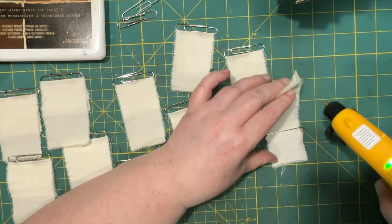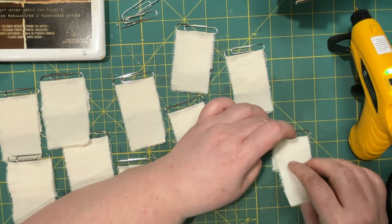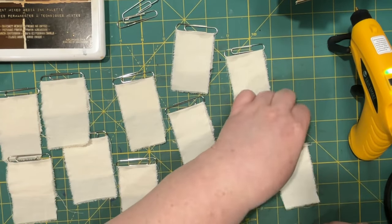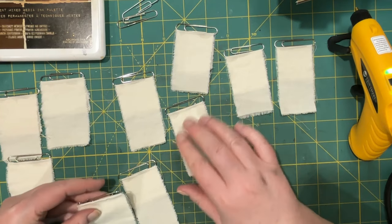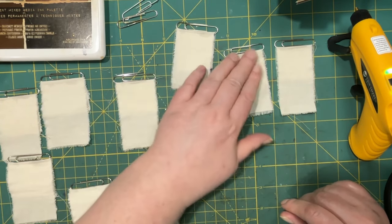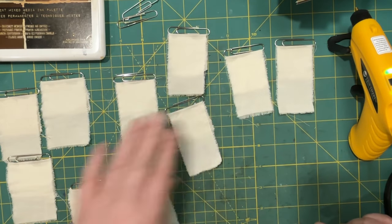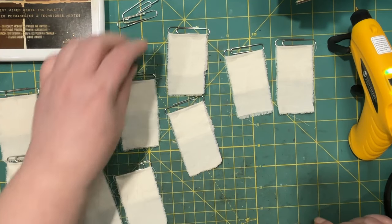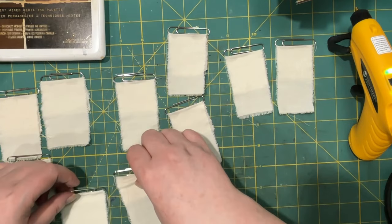Okay, one more. Now if those are too clean for you, just feel free to grunge them up. Just making sure I have all of them hot glued. I'll save those for later.